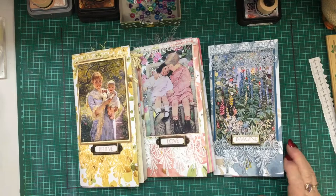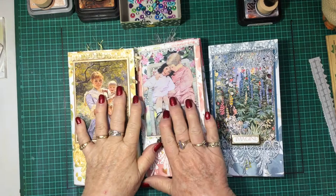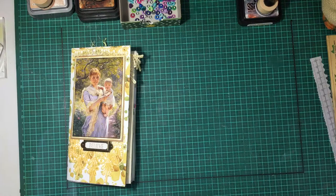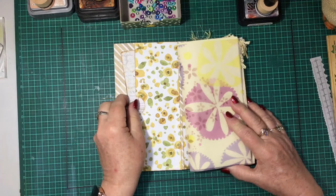Hi everyone, it's Jeanette, Crafty Dork. I'm just going to show you where I'm up to with these journals. I'll pop the light on - I've done quite a bit to these, and I've left the blue one for us to do bits together. I'll just quickly flip through and show you where I'm at, starting with the front cover and a little pocket at the side that we did.